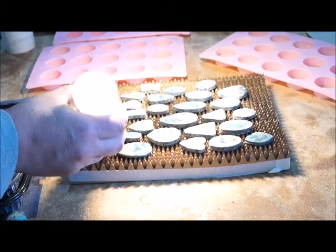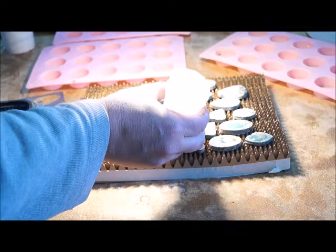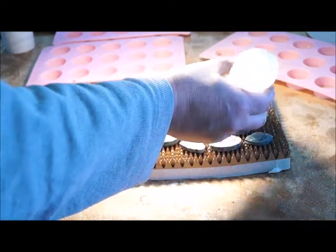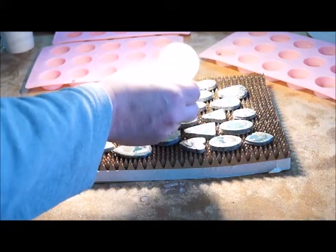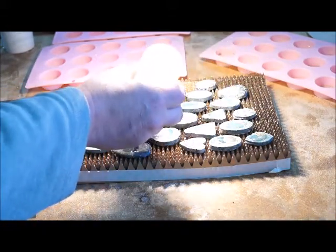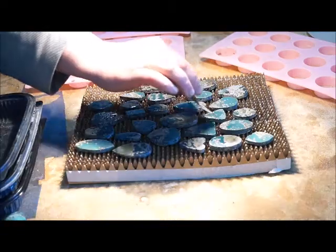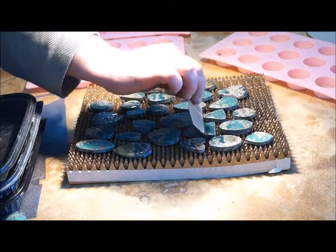Now I've ground the back of the stones all flat and I've got them set underneath my heat lamp again. This time I'm going to put a much thinner coat of epoxy on the front because most of this I'm going to sand away back to the stone. The point is that I want to fill any cracks and pits that are on the front of the stone.